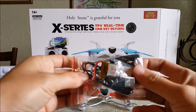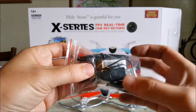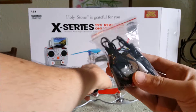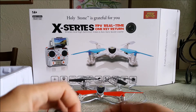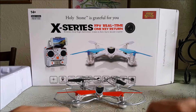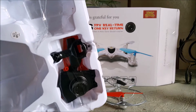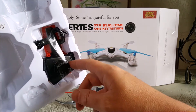HolyStone always packages their products with extras. This comes with two batteries — 3.7 volt, 750 milliamp-hour — and two USB charging cables, one for each battery, so you can charge them both at the same time. The bag has the transmitter sticks inside, and it also comes with a screwdriver and a full set of spare props, still in the package.